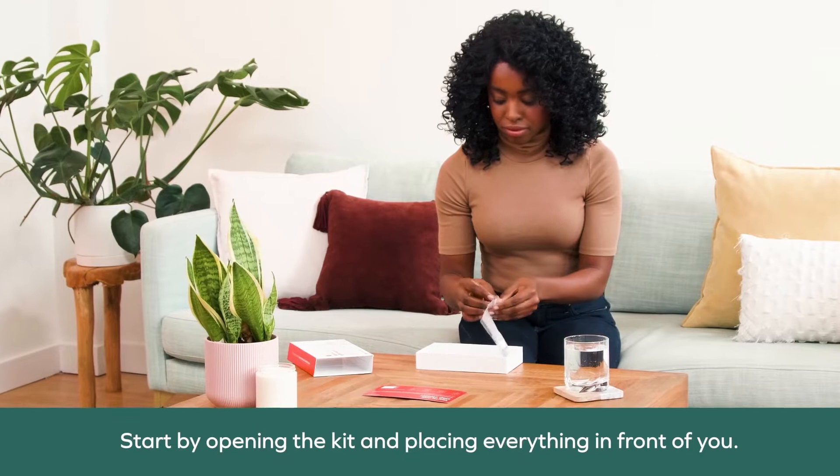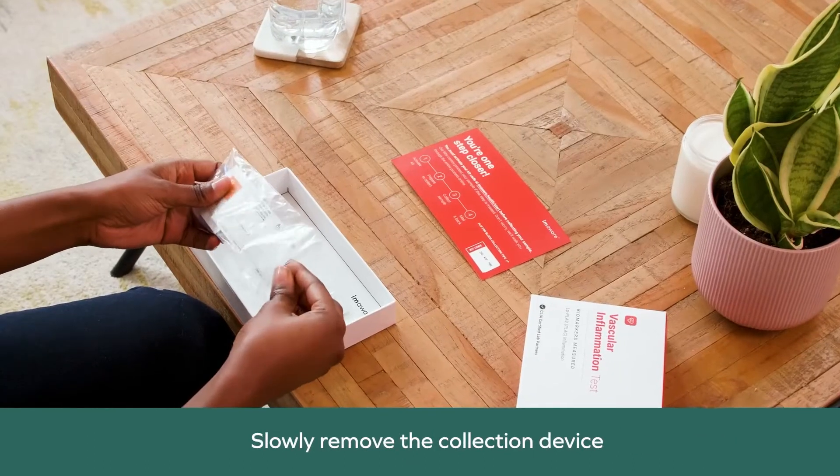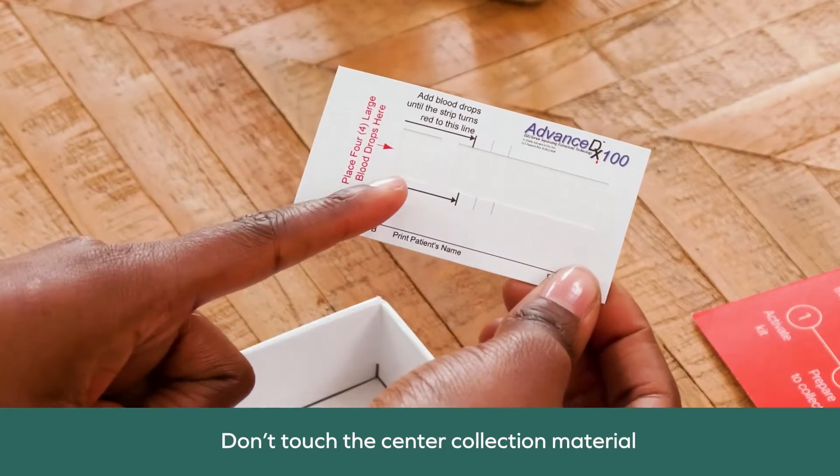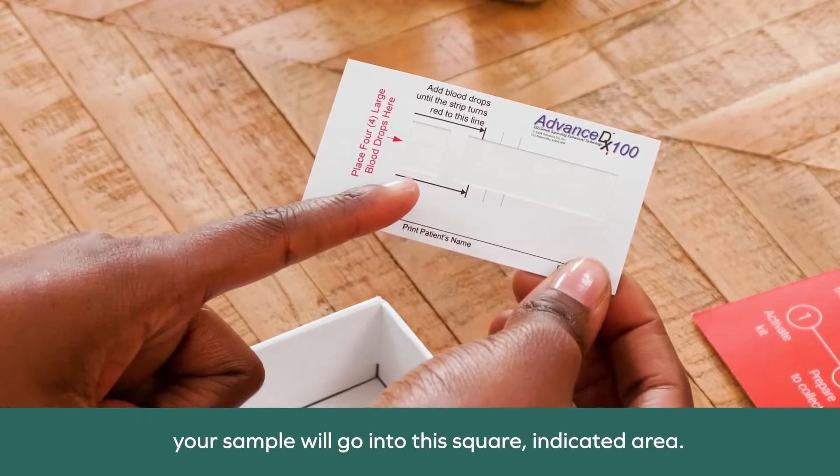Start by opening the kit and placing everything in front of you. Slowly remove the collection device and place it on the table face up. Don't touch the collection material. Your sample will go into the indicated square area.